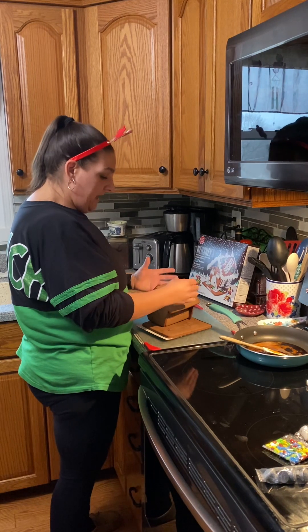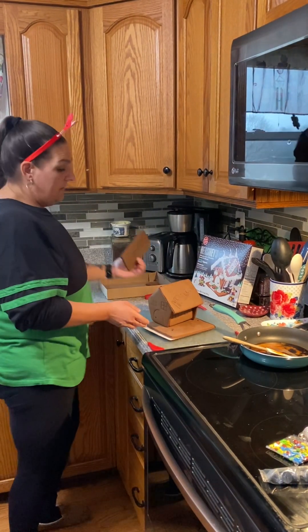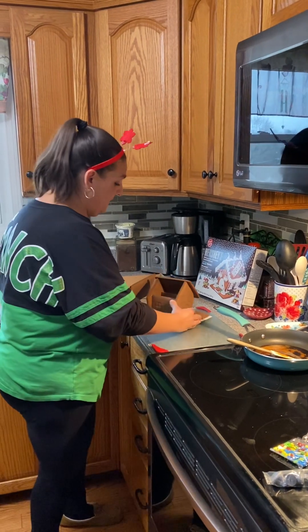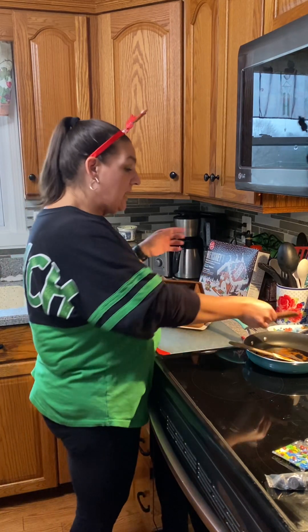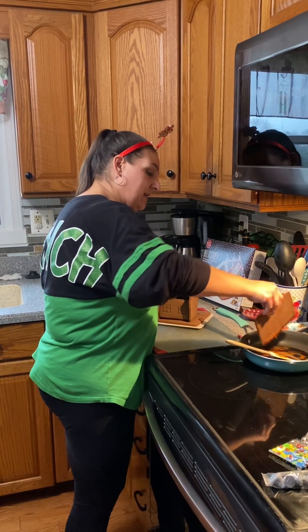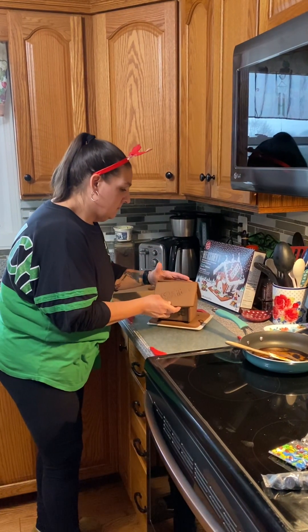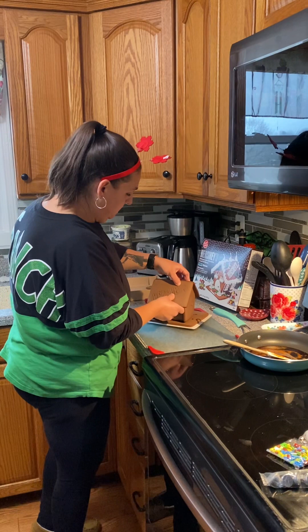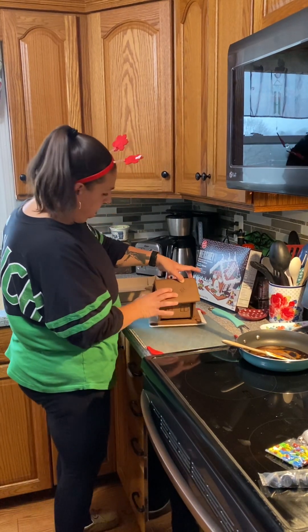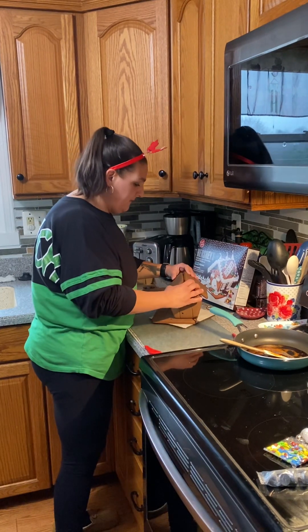It's cement — it's not going to go anywhere. You've made sugar glue! It comes together really, really fast too. Now I'm dipping the top part because it's my last piece that has to go on there. And as you see, we have a functioning house.